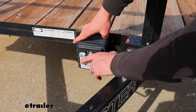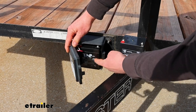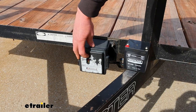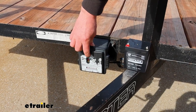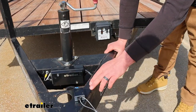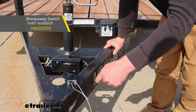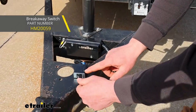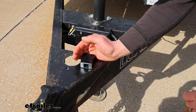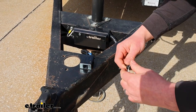Right now we have the original battery in there, and if we test it — our box has a test function here — we get no power at all, nothing lights up. We actually installed the new breakaway switch as well, which is another way to test it. If the battery was good, when we pull this it should light up red, and it's getting nothing. So we know this battery is dead.